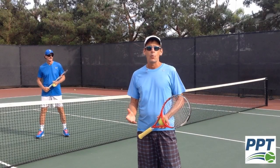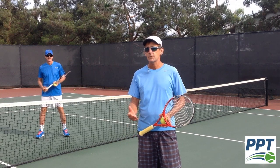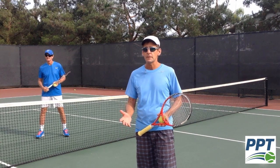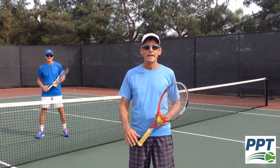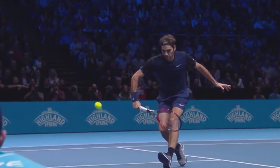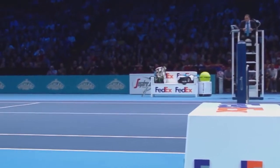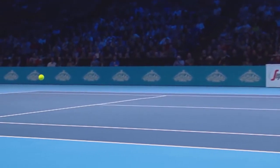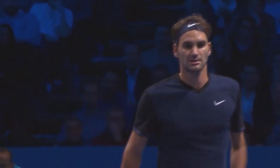In today's video, we're going to teach you how to develop great touch in your game. We're going to teach you a skill that has become very popular on the professional tour in recent years, particularly by Roger Federer, who has developed this great skill at coming to the net and playing half-volleys that his opponents are unable to get to. Very tricky shot, great shot to learn, and we're going to teach you how to do that today. We're also going to show you how this skill translates into almost everything you do in your game.